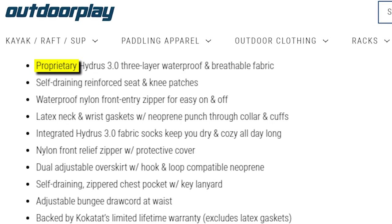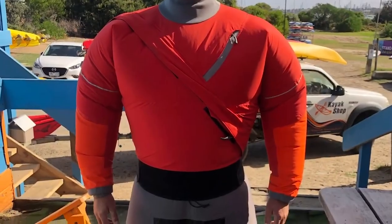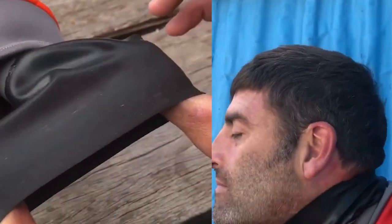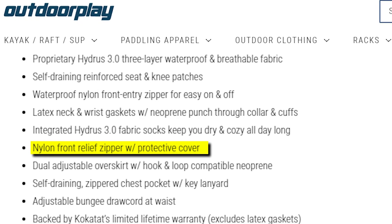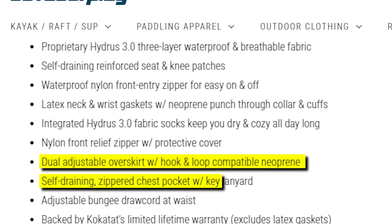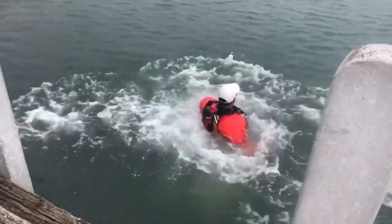Crafted from proprietary Hydrus 3.0 three-layer fabric, this suit delivers unwavering waterproof and breathable performance. The self-draining reinforced seat and knee patches enhance durability, while the waterproof nylon front-entry zipper simplifies dressing and undressing. Latex neck and wrist gaskets feature neoprene punch-through collars and cuffs for added comfort. Integrated Hydrus 3.0 fabric socks keep you dry throughout your journey. The nylon front relief zipper with protective cover adds convenience, while the dual adjustable overskirt with hook-and-loop compatible neoprene offers versatility. A self-draining zippered chest pocket with key lanyard keeps essentials secure, and an adjustable bungee draw cord at the waist ensures a tailored fit, all backed by Kokotat's limited lifetime warranty — excluding latex gaskets.